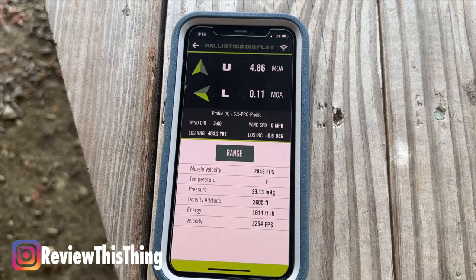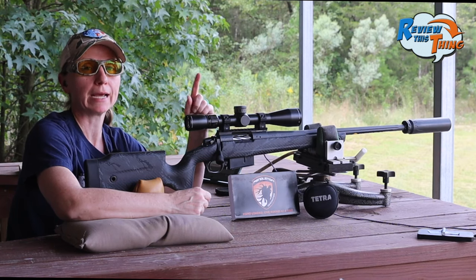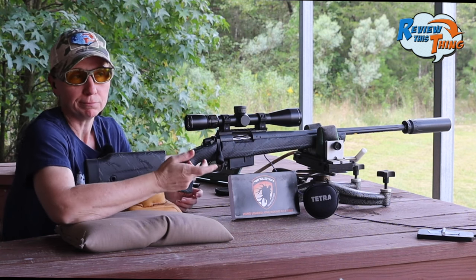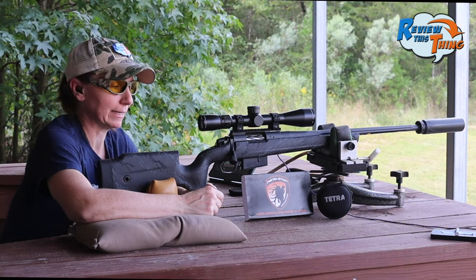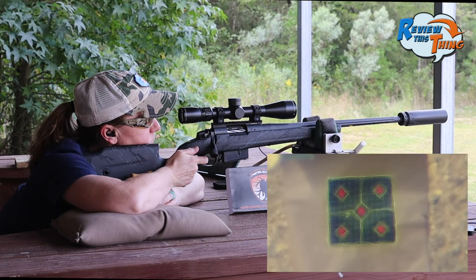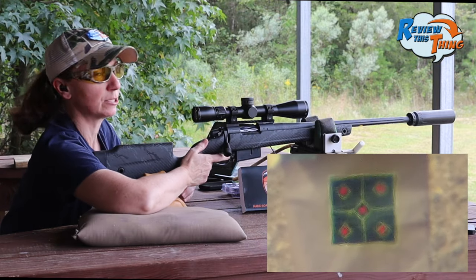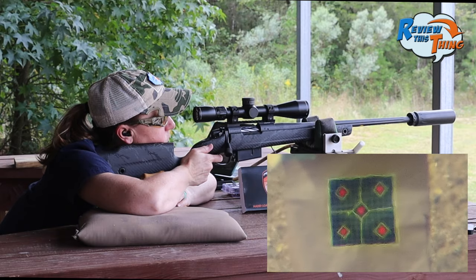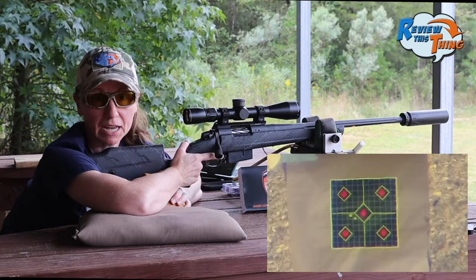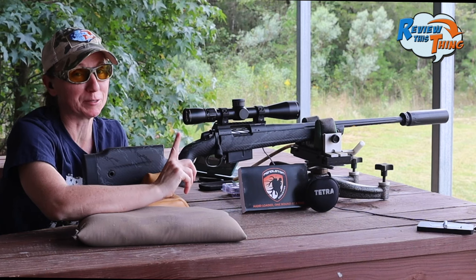At 400 yards, the app says to go up 4.86 MOA. We'd already dialed up 2.25, so we went up another 2.5 to get to about 4.75 — in theory it may be a tiny bit low. We shot two rounds and those things are almost touching at 400 yards. This app and these binoculars are pretty sweet.